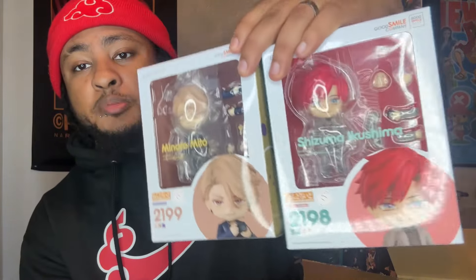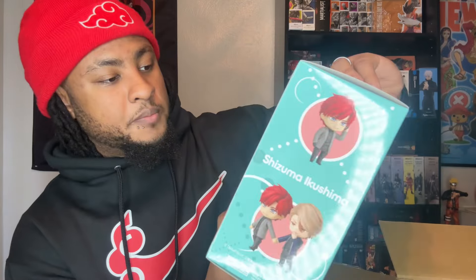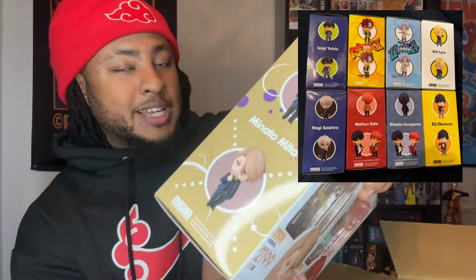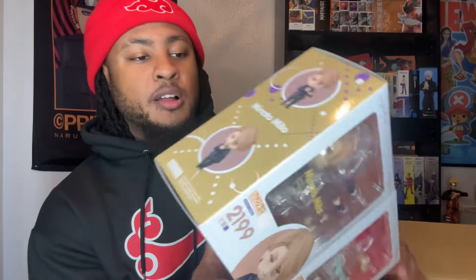I got some other Nendoroids — I ordered these two guys right here just because they're adorable. I don't know who they are, to be honest. Shizuma Ikushima and Minato Mito — I'm trying to figure out what anime this is, I have no idea. This is probably my biggest waste of money so far because I've got a ton of Nendoroids I haven't even opened. I keep saying I'm gonna start an Instagram page to photograph them and I have yet to do that.